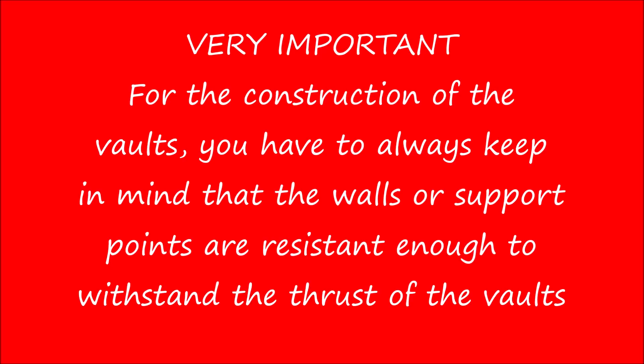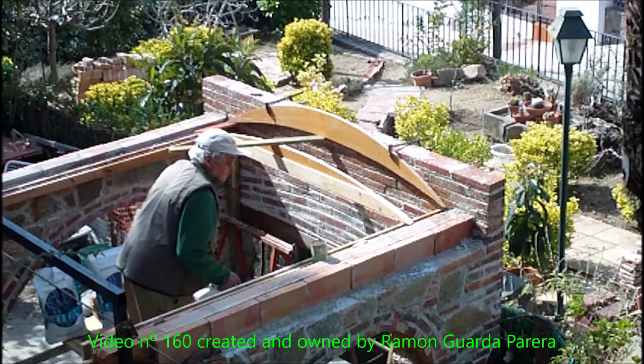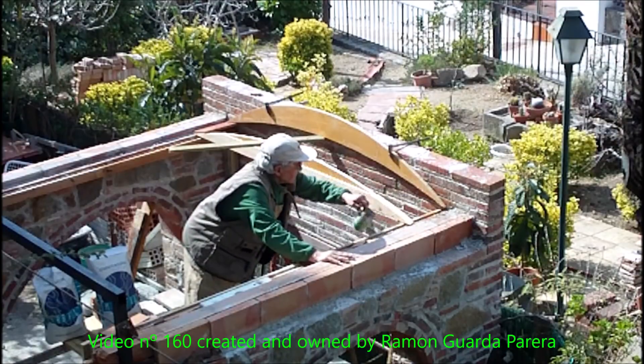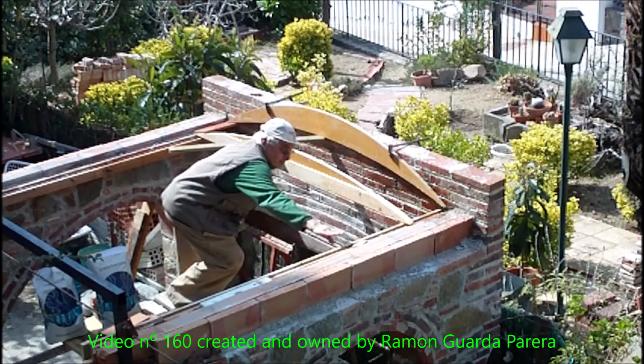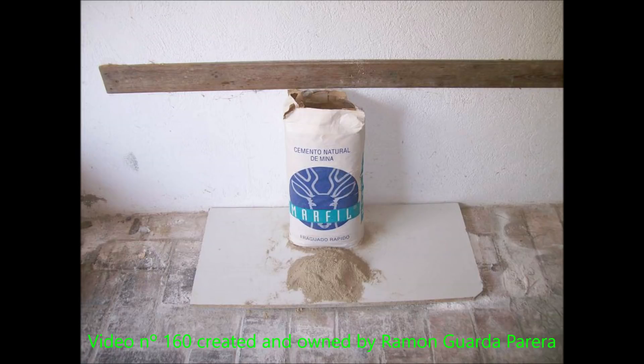Very important for the construction of the vault: you have to always keep in mind that the walls or support points are resistant enough to withstand the thrust of the vault. On the scaffolding, all the planned material necessary to start the vault is ready. Before kneading the cement, I am going to wet the wall and the supports of the fine bricks. This is the quick-setting cement I will use — a unique material in Spain from mines and manufactured in Catalonia.